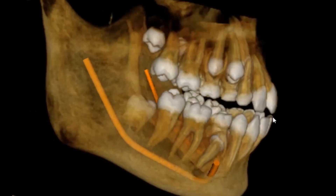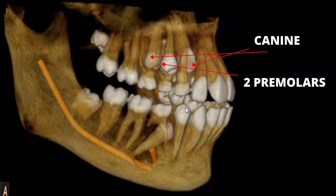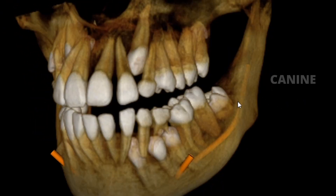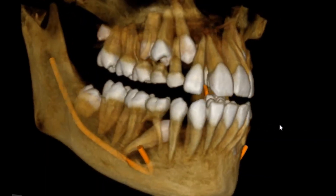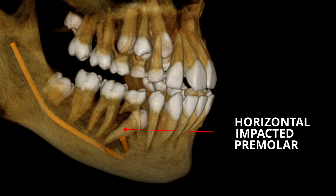As you can see, the patient had a canine and two premolars impacted in the first quadrant. In the second quadrant, a canine was impacted. In the third quadrant, again a canine and two premolars. And in the fourth quadrant, she had a second premolar that is horizontally impacted. There was some amount of proclination and spacing in the upper and lower anteriors.